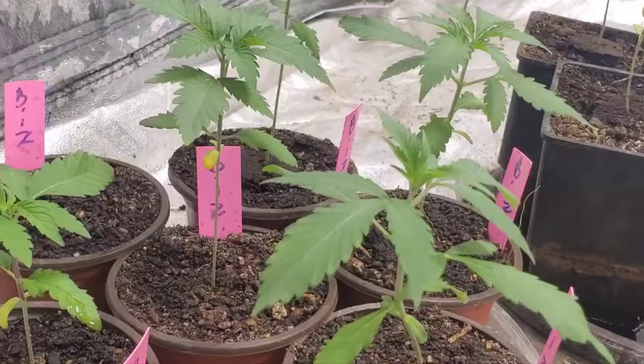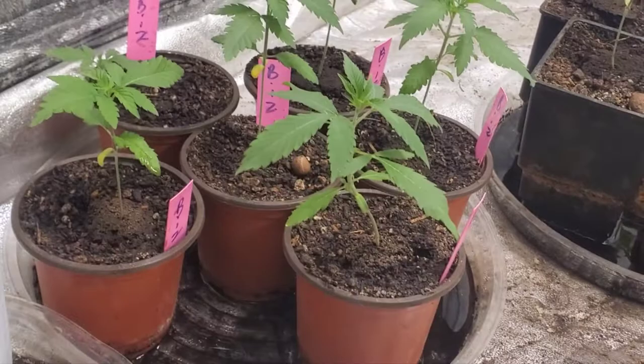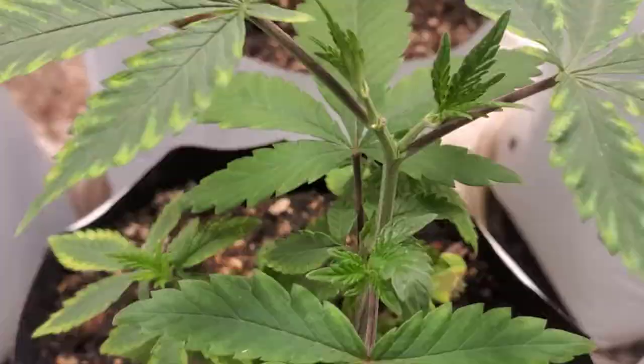Down here, we've got Exotic Genetics — The Biz. We got five of those babies growing up. And over there we got some Wet Bettys and some Velvet Heats. Those aren't ready to be transplanted yet — almost. They're getting a little tall. As soon as I top them, I'm going to transplant those. But we're going to move it on over here to all these Wet Bettys that I got planted.